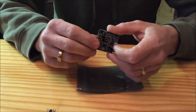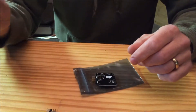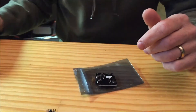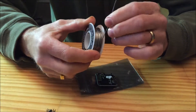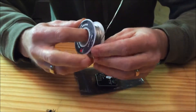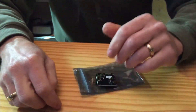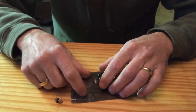Ironically, my trusty Weller iron quit working today, so I'm going to be using a very inexpensive soldering iron from Harbor Freight. That's okay — I'm going to be using quality solder. You don't have to go out and buy an expensive soldering iron; your money is much better off being spent on quality solder.